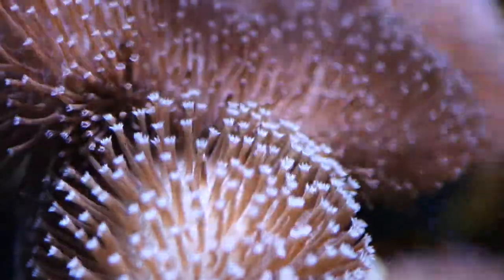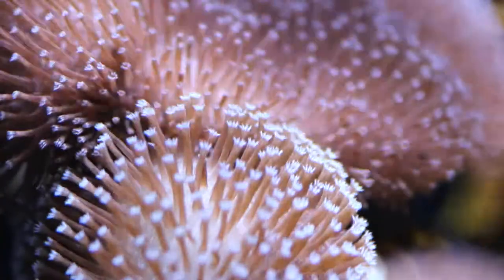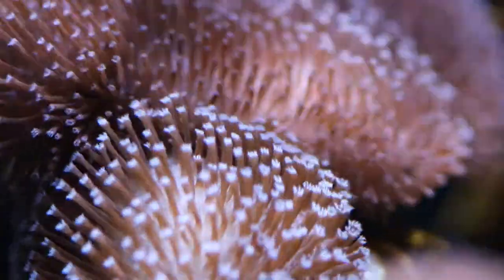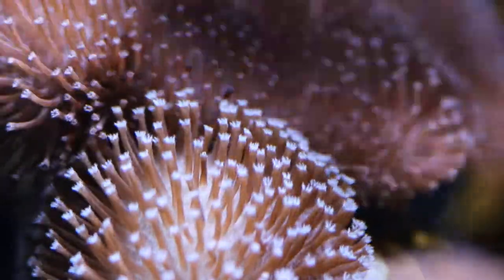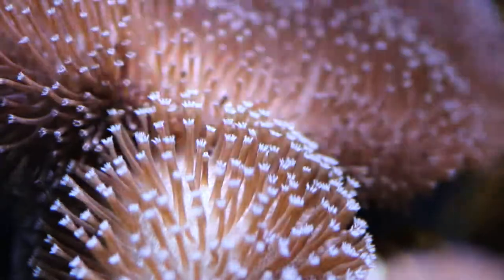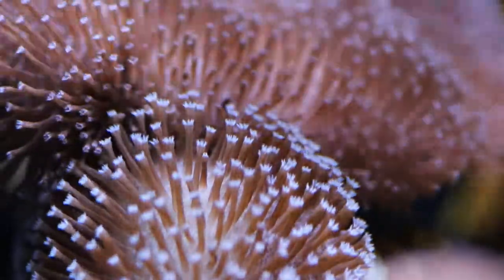Approximate purchase size: small 2–3 inches, medium 3–5 inches, large 5–7 inches, maricultured 1–1.5 feet to 3 feet. The leather mushroom coral.